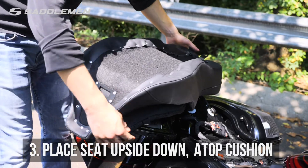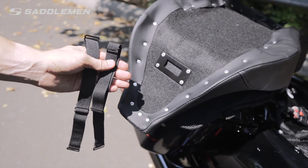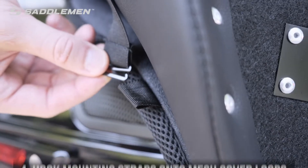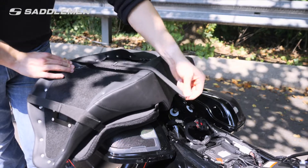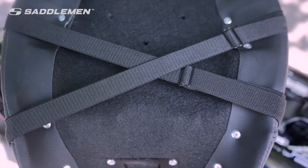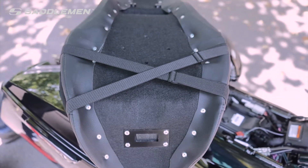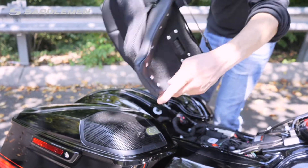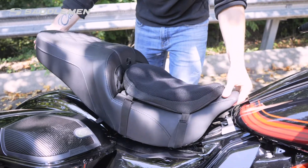Next, invert your motorcycle seat and place it over the topper, aligned with your seating position. Now secure the topper to your seat by hooking the mounting straps to the loops located on the mesh cover. Depending on your seat style, the straps can run either parallel or crossed to achieve the most secure fitment. Once adequate tension without over-tightening is applied to the straps, your Comfort Air Topper is securely attached to your seat.